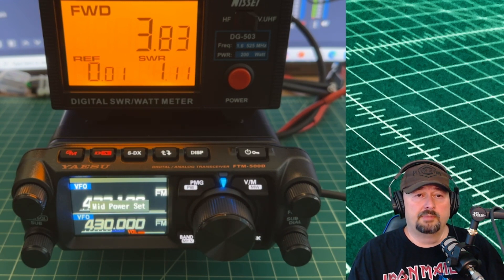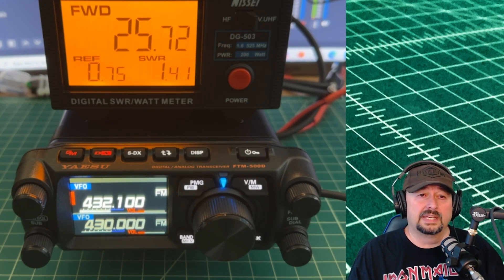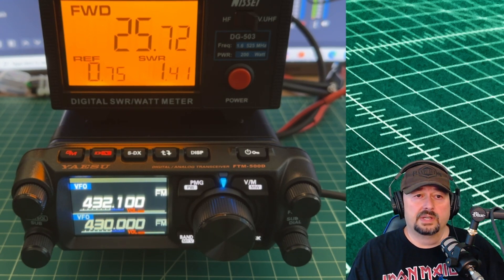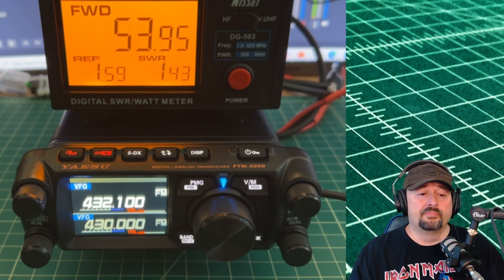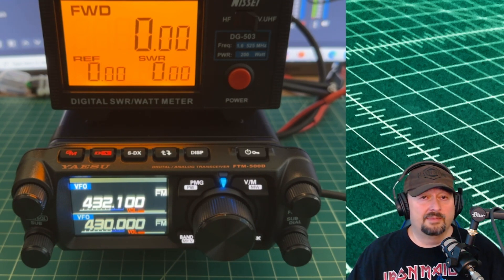Going up to mid power, we are just barely over 25 watts — about a watt lower than where we were on 2 meters, which just goes to show the effects of the attenuation. And on high power, keying up, we're at 53.9 watts. So I don't see any problems with power output on the Yaesu FTM-500D.